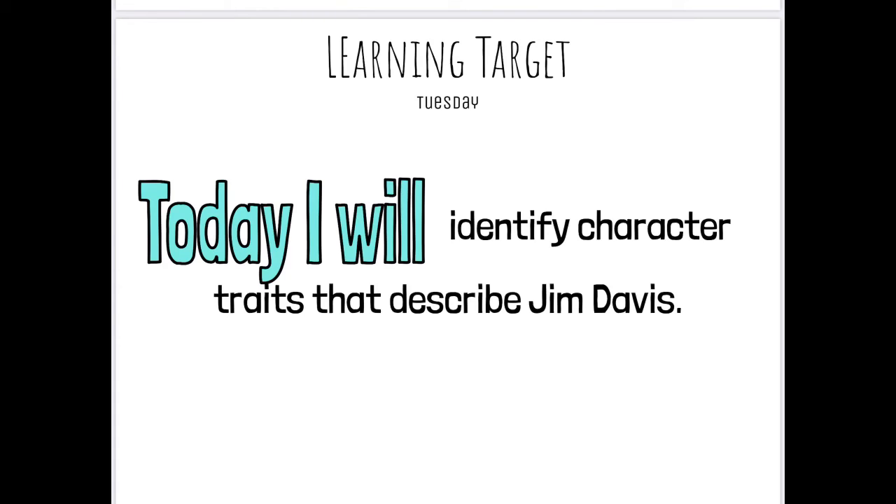Today you're going to identify character traits that describe Jim Davis. Jim Davis is a famous cartoonist — someone who draws — and he is known for his work on Garfield. We're going to watch a little bit more about Jim Davis before we move on.